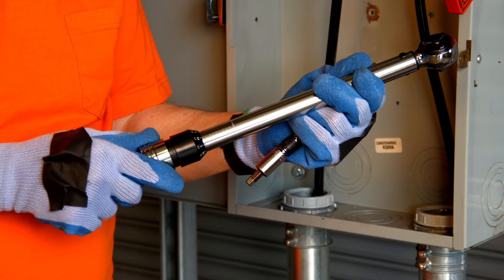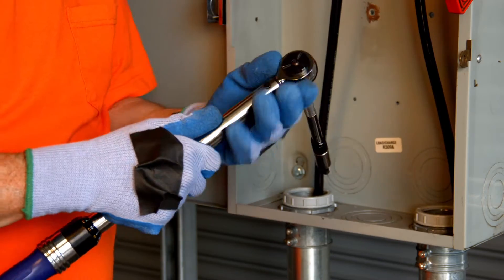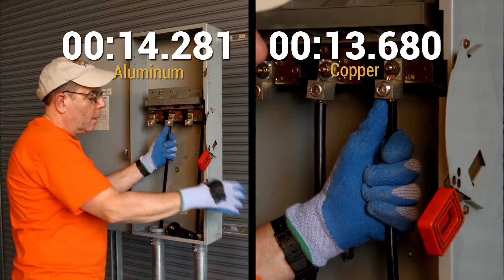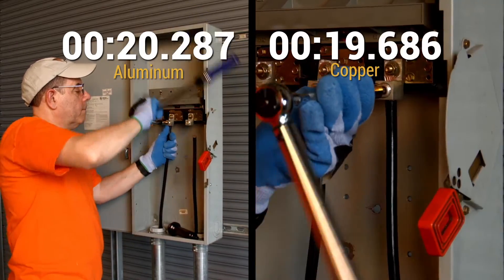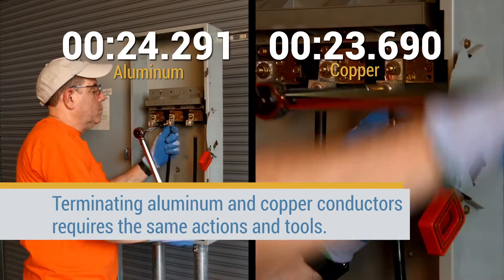The terminal lug must be tightened to the proper tightening torque using a calibrated torque tool, as required by the equipment manufacturer. Terminating aluminum and copper conductors requires the same actions and tools.